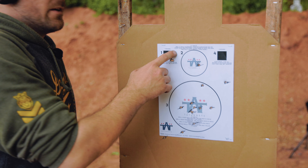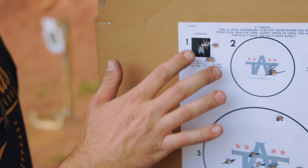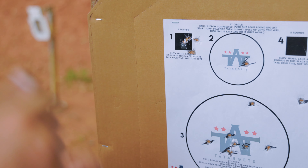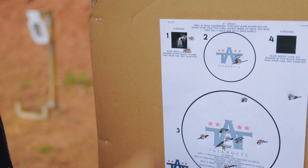As you can see, all five rounds landed on the square or very close to the square, so that's acceptable to me. If I take my time and really slow down, I can get all of them in one ragged hole.